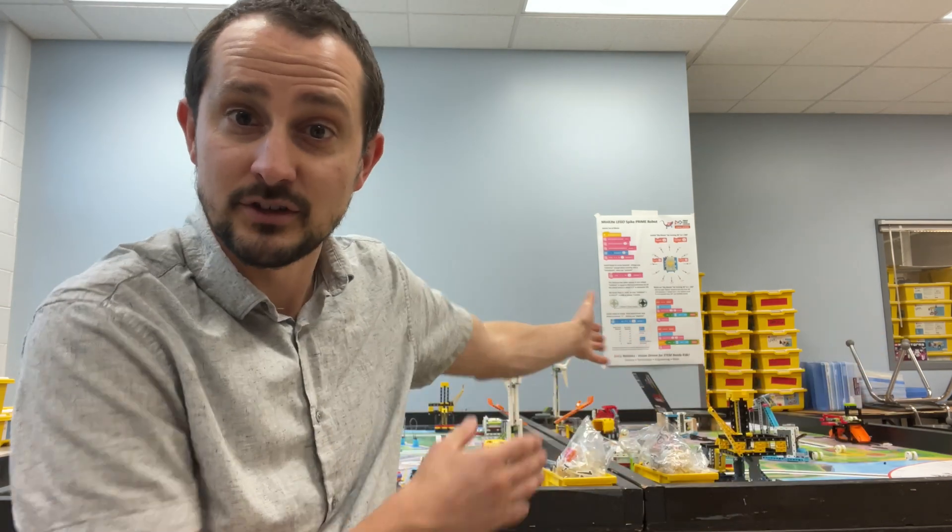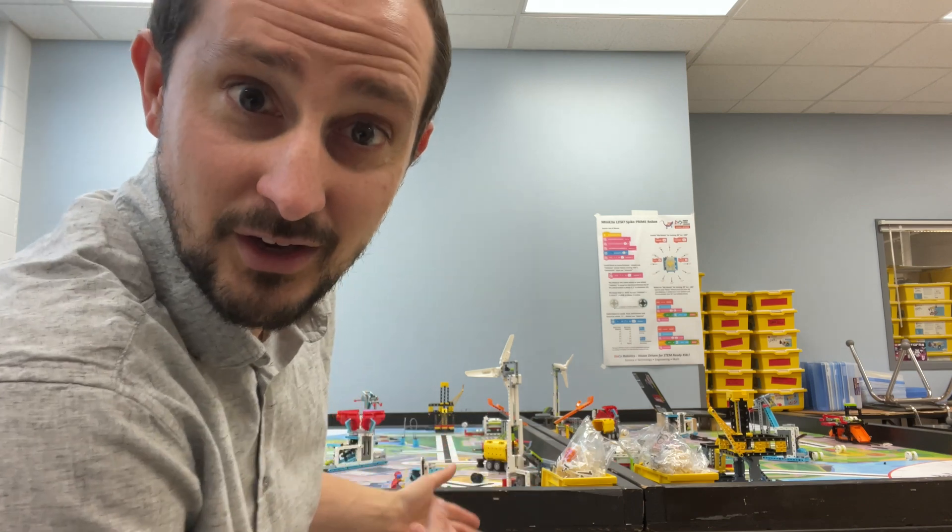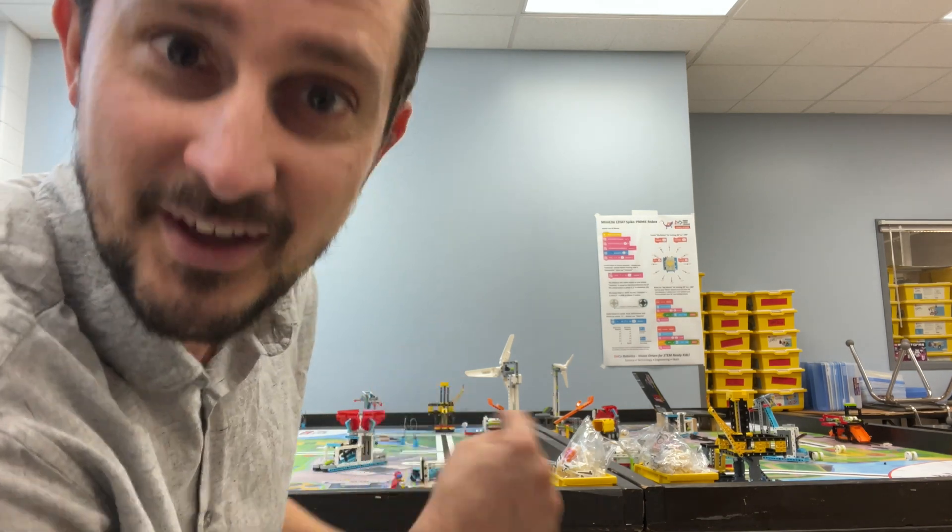That's why we love FIRST. We believe in what they're doing. That's why we believe in STEM ready kids and we want you to join in with us. So take the poster, use it. And the next video — the wind turbine — we're going to look at the wind turbine. It's going to be great. I will see you guys in the next video in a couple of days.